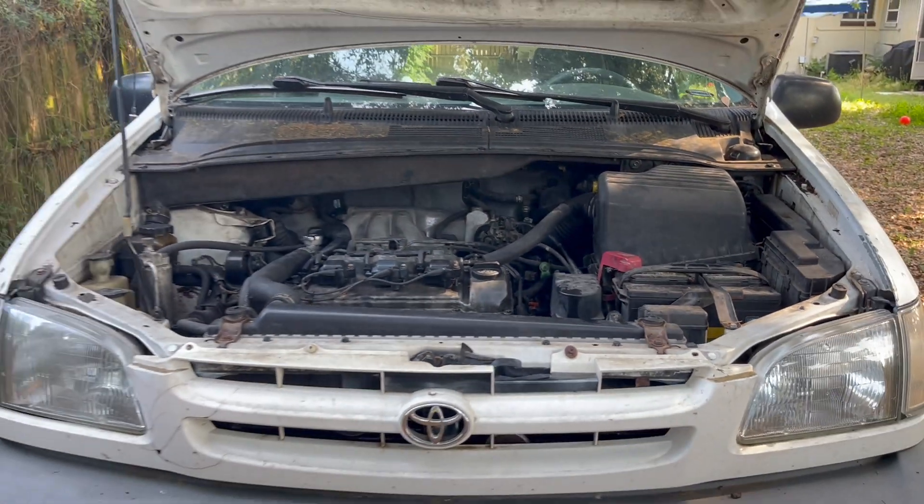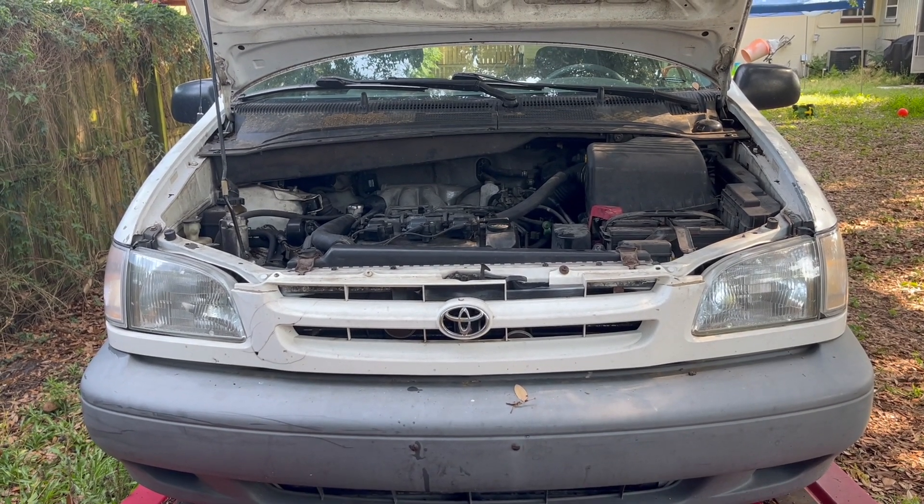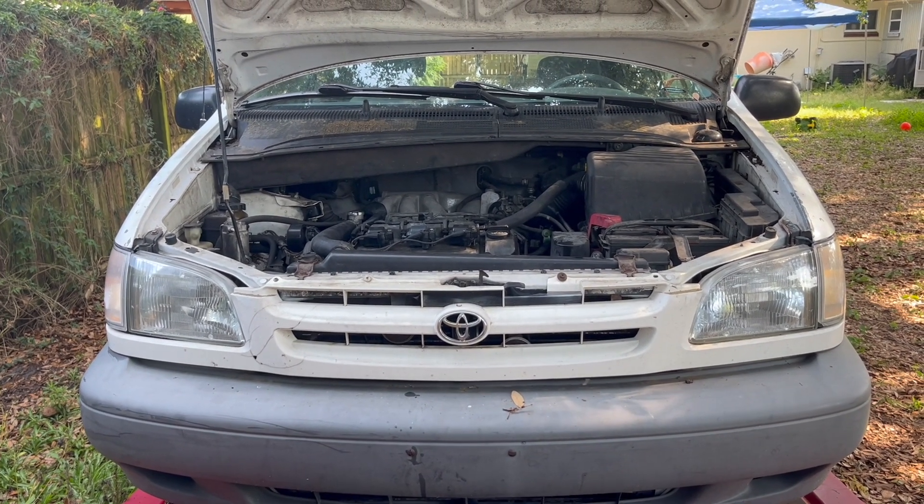And that's how you change the oil on a 1999 Toyota Sienna. Have any questions? Let me know — I'll try to reply as soon as I can. Thanks for watching. See you next time.